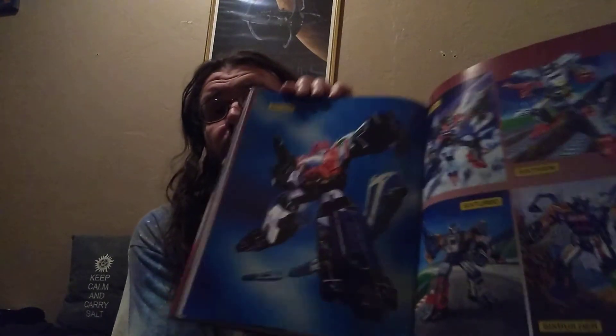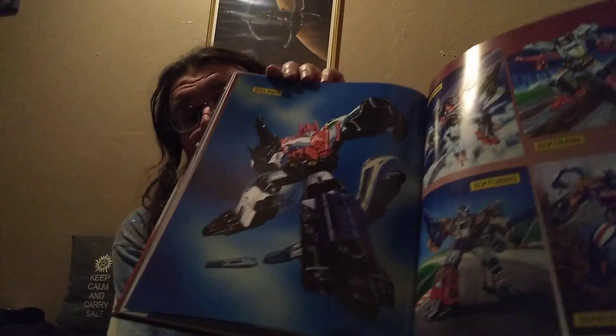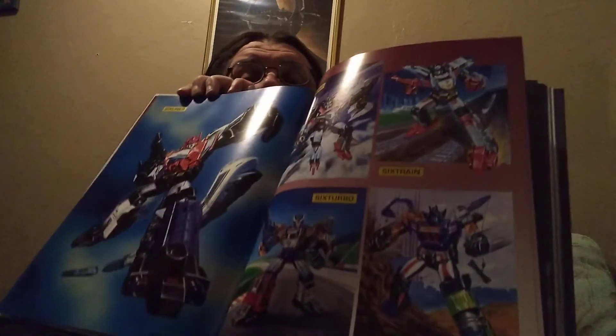Showing some of the Japanese MicroMaster combiner teams there. Hope you all enjoy it. It is a rather large and substantial coffee table style book, definitely worth it if you can get it for a good deal. Back when it originally came out, I paid about 50 bucks for it. These days, if you can find it for that price, snag it.